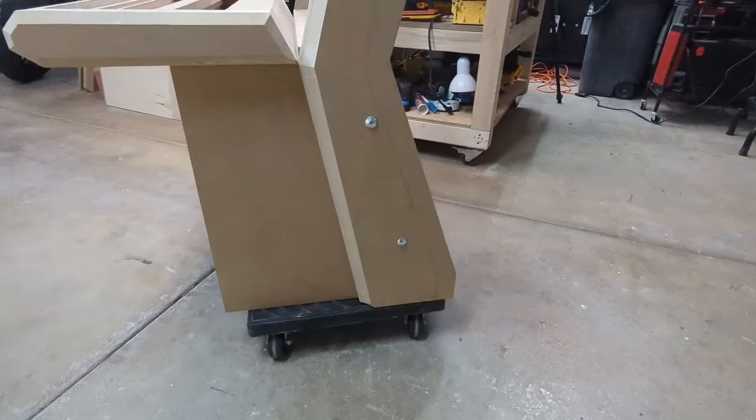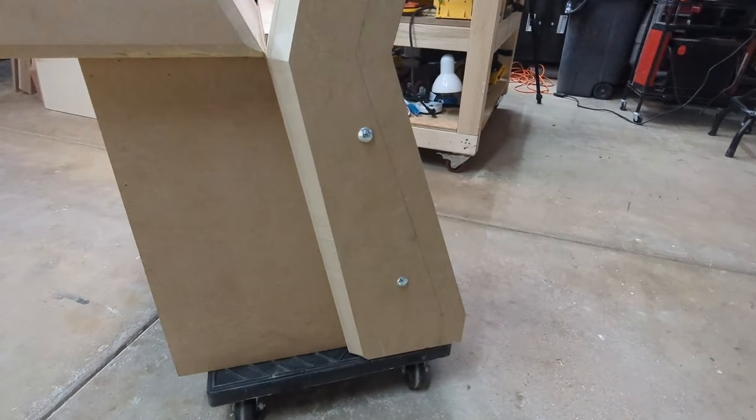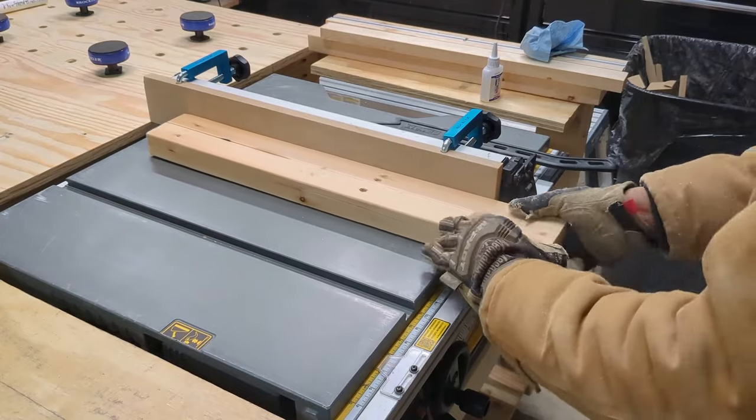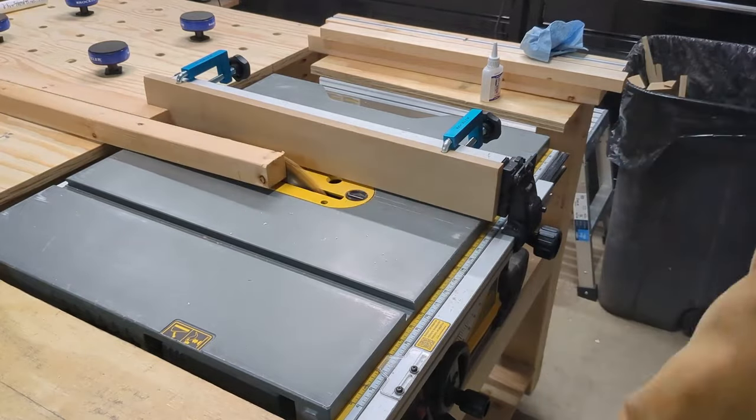I've gone ahead and attached the sides just with a couple of bolts, nothing special. Let's move on to the feet. First I take the 2x4s to the table saw to cut off the rounded edges. Looks better this way.